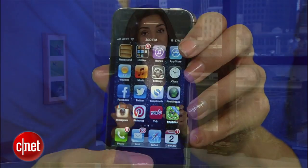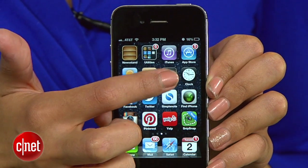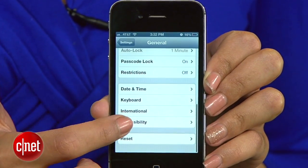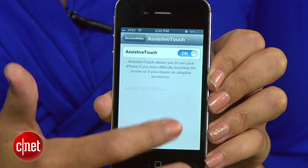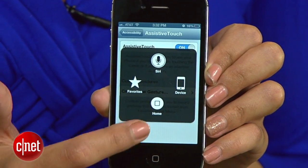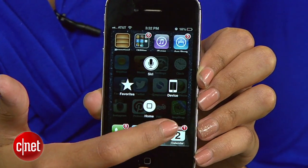If the three previous tips didn't fix your home button, your final option is to enable the on-screen home button. This will put a small button on your screen that will do everything your home button would normally do. Go to Settings, down to General, then head on over to Accessibility. Scroll down to Assistive Touch and turn that on. You'll see this new button show up on your screen. When you tap it, you'll get a choice of actions, like Home will take you to your home screen, or you can even activate Siri from here.